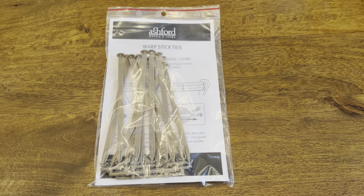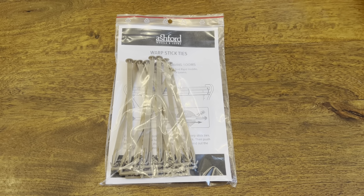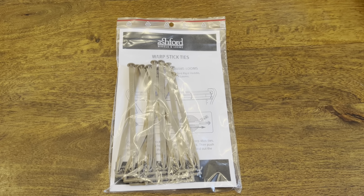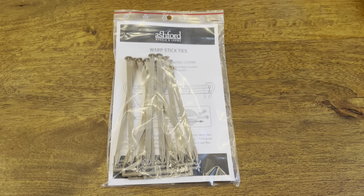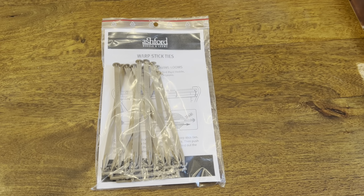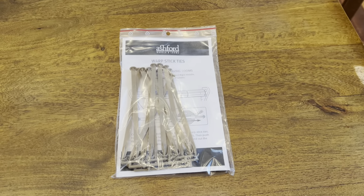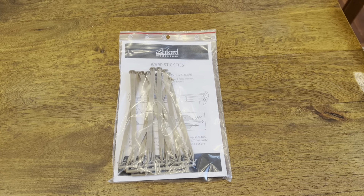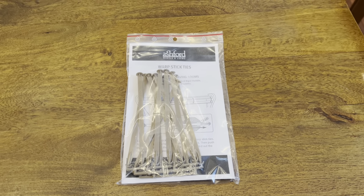Ashford sells these stick ties for a reasonable price — about five or six bucks depending on where you get them. I usually keep a packet on hand, and when I open one I get another. I've woven probably 20 projects on my loom, so it's not too bad an expense. You could use zip ties, but that's going to make your warp kind of bumpy and probably mess with tension, so it's best to use these.